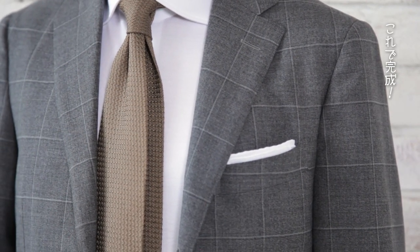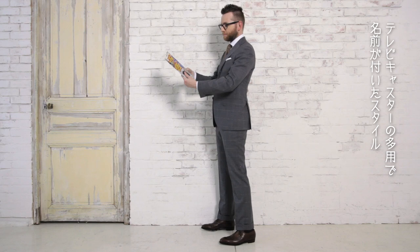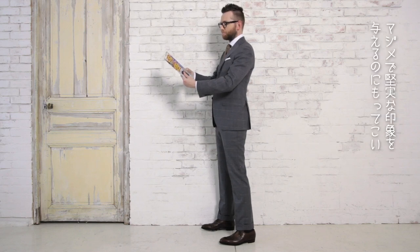That's it. This style has been used by newsreaders — hence, the TV fold. This creates a trustworthy impression for a gentleman.